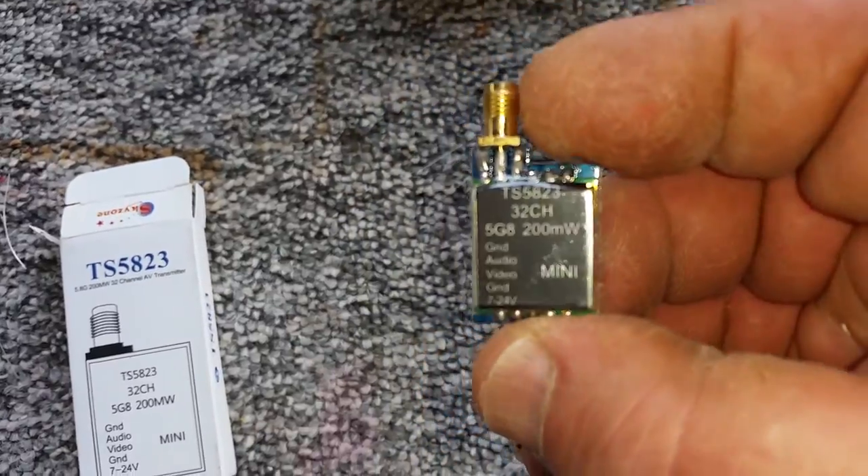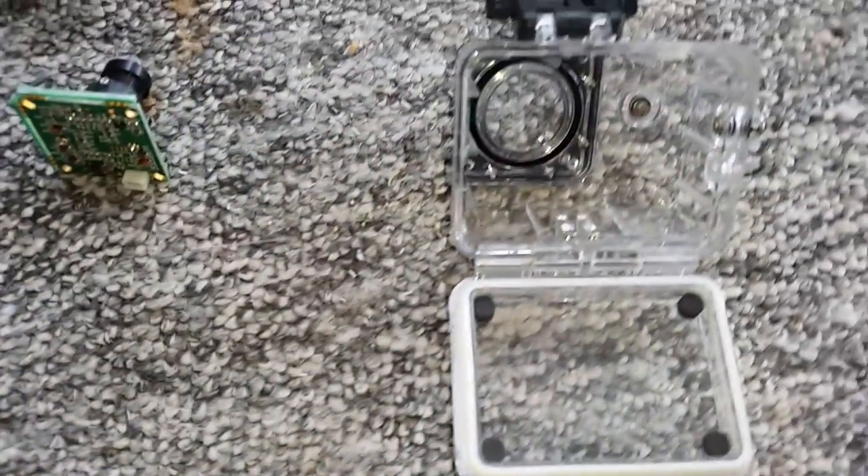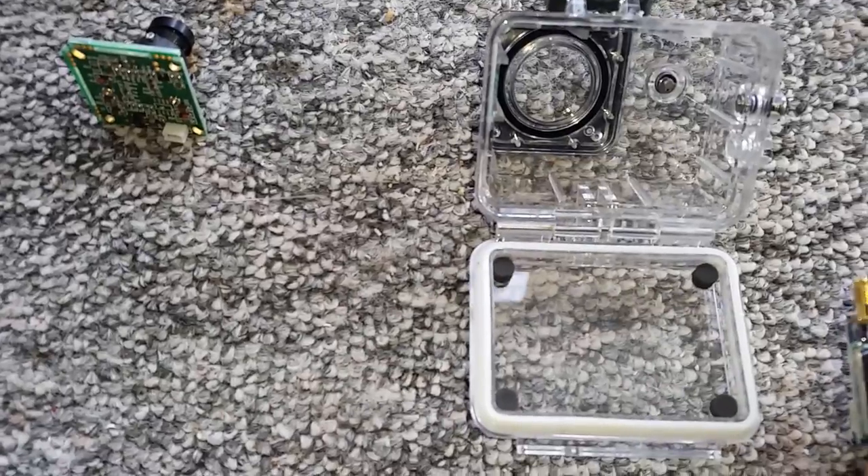The reason I use the TS-5823 is because of its size — it fits nicely inside the GoPro camera enclosure.